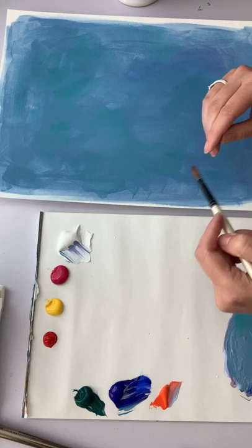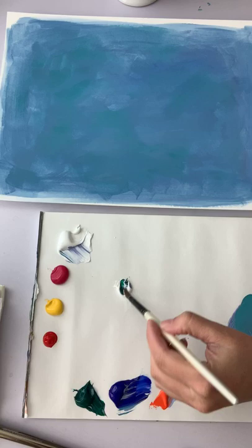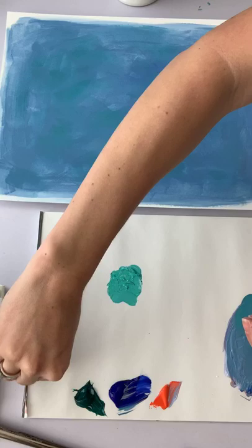I'm going to try to do a botanical style painting. I'll switch to my smaller round brush — I love those botanical illustrations from old books that have the stem and then a few flowers. Primroses can grow in really huge bunches, but I'm going to try for just a few on a stem because I love that look.